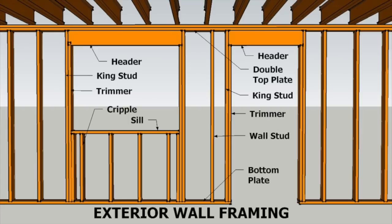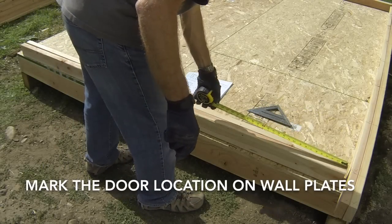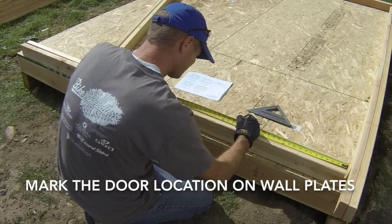You can view a link to this and other wall framing graphics in the comments below. The first step to framing a door opening is to mark the doorway parts locations on the wall top and bottom plates.